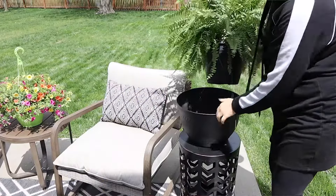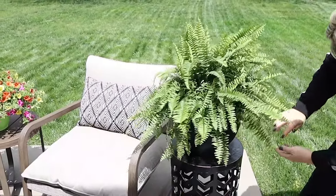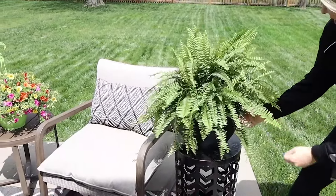In the planter I'm going to be adding in a fern, which is one of my favorite plants to get. They're usually around $12 at Walmart and it's one that I could typically keep alive, so I like to get these and I think they just look so lush.